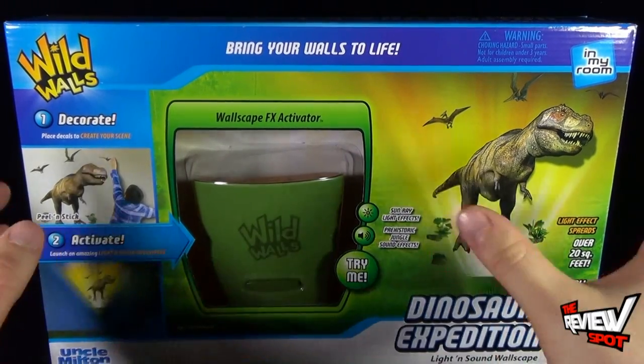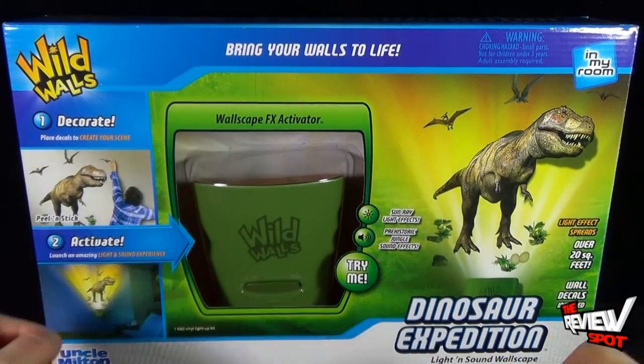Little boys, myself included, loved dinosaurs growing up. So I think this is going to look awesome on the wall.